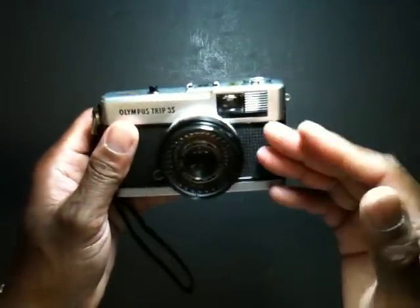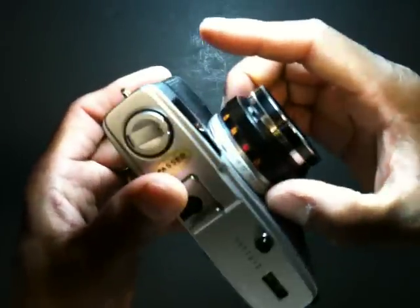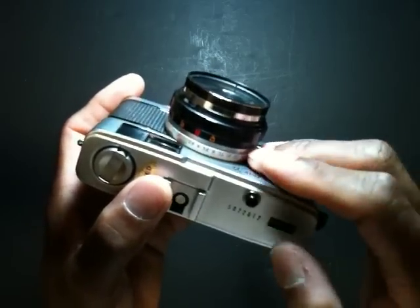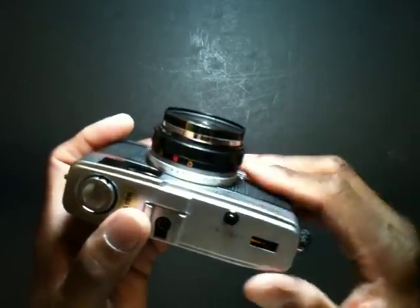This camera also features two shooting modes. You have a full automatic mode, selectable on the lens barrel by rotating the aperture dial to the letter A. When it's in full automatic mode, you have a default shutter speed of 1/200th of a second for all of your shots.